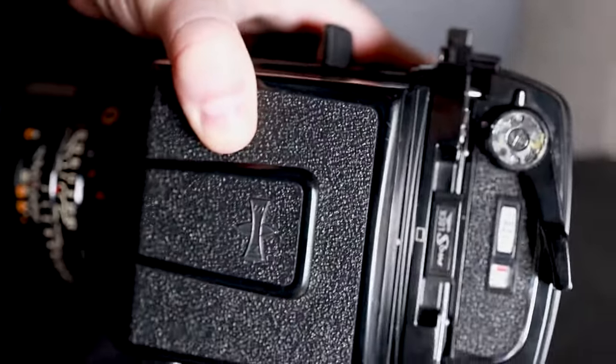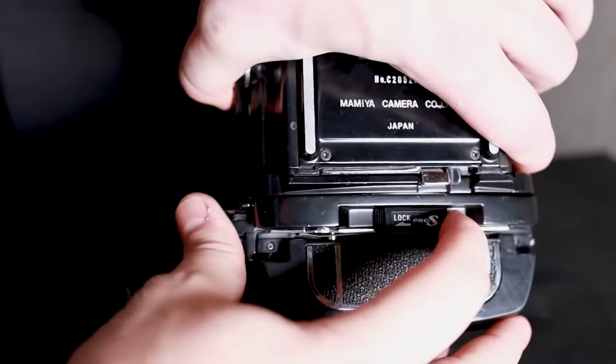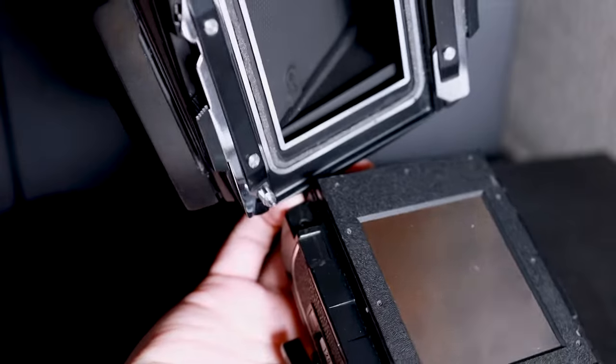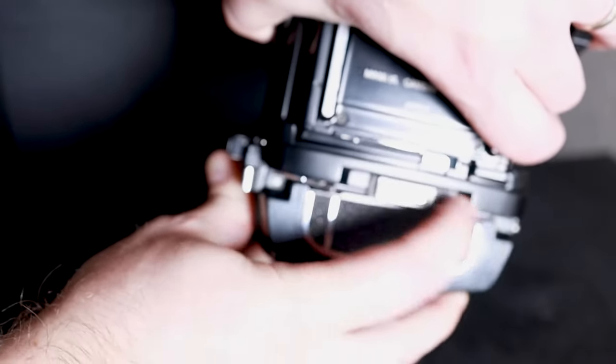Here's the process of removing the film back. First, make sure your dark slide is in. Then remove each of the locks on both sides of the film back. Once you've removed the locks, detach your film back. To replace the film back, you see those two pins on each side — line them up with the film back, then slide your locks back into place. That's it.